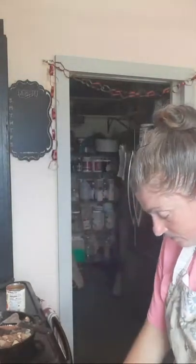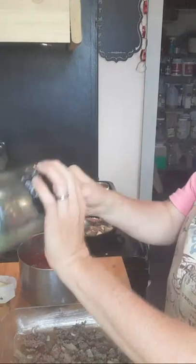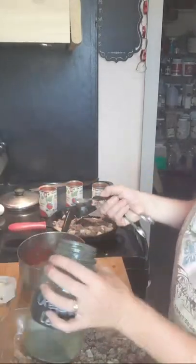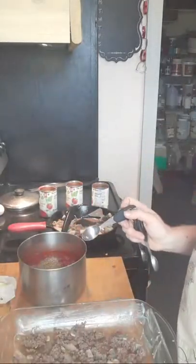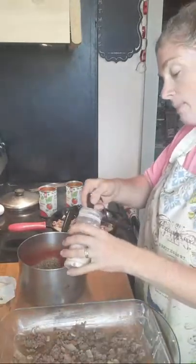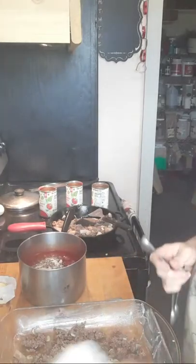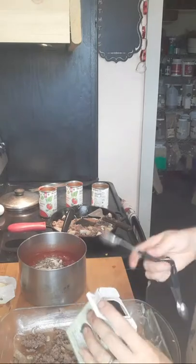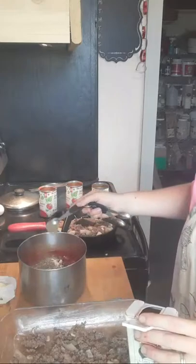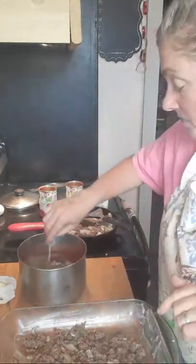Now we're going to add spices. This is going to be super easy: one teaspoon of oregano into the sauce. I was really trying to figure out what I wanted to give away and decided on aprons. Next: one teaspoon of basil. Then one teaspoon of healthy salt — pink Himalayan, real salt, Celtic sea salt — all those are great. One teaspoon of ground black pepper. That's it for seasonings — super easy. We're just going to stir it.